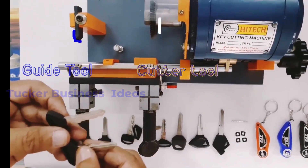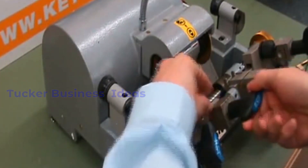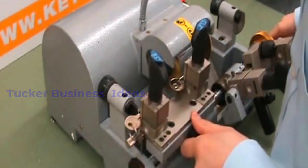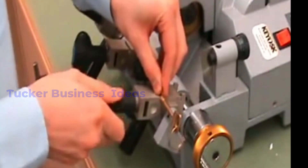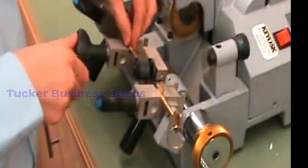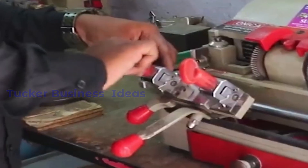You can cut the guide tool. You can cut the key to the key. In the machine, you have two checks on the key. You have a safety key. You have to use the safety key. If you want to go to the left, check the parent key. Check the guide tool in the opposite key.